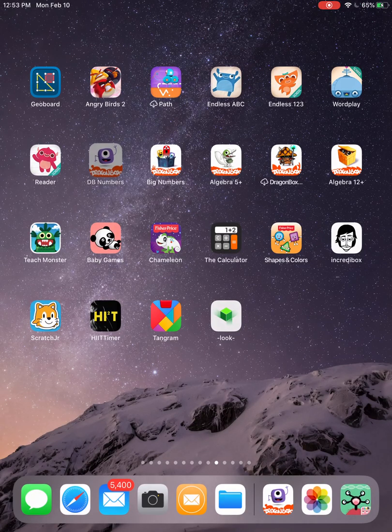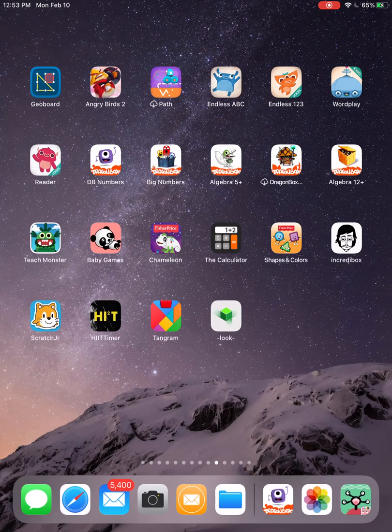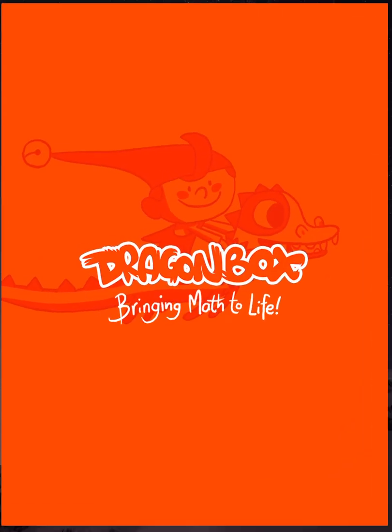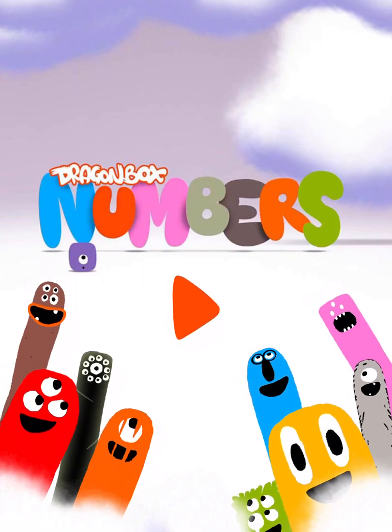I'm going to bring your attention to this game here. It's called Dragon Box Numbers — you'll see underneath it just says DB Numbers. I'm going to go into this game, and it's a great game for learning counting, addition, and subtraction.